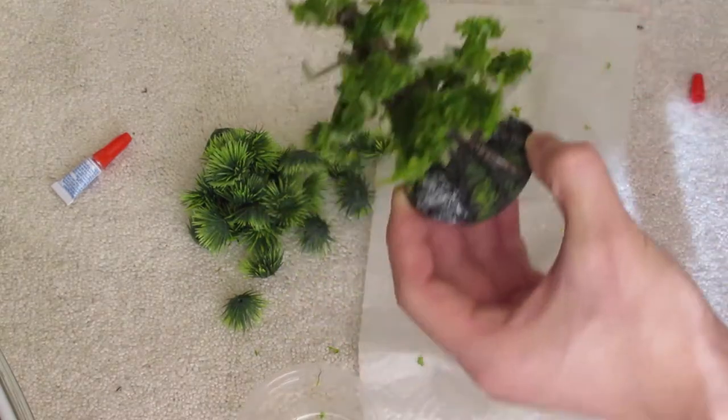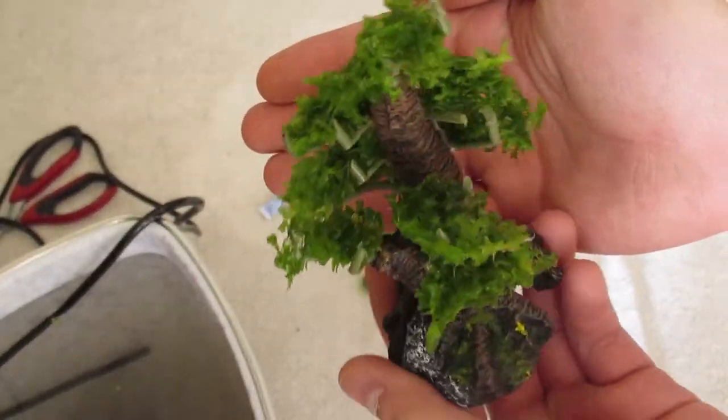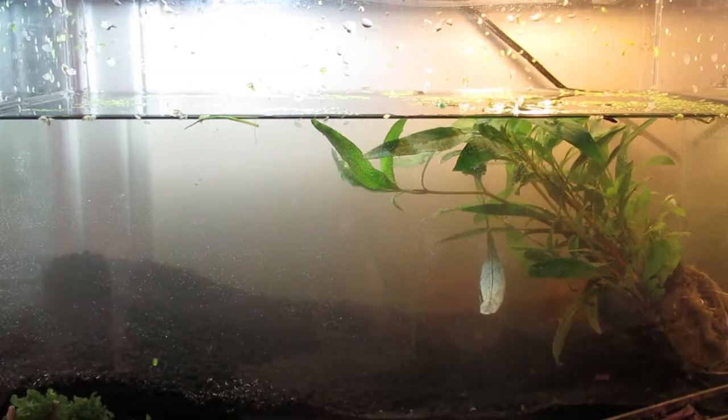Here is the nearly completed bonsai-looking thing, which looks quite nice. Hopefully it'll look a lot better once these plants actually grow to their full extent. And here's a quick water change because my water was black.